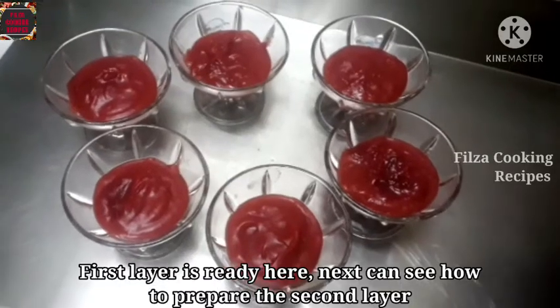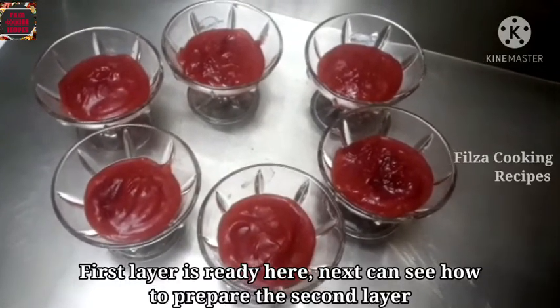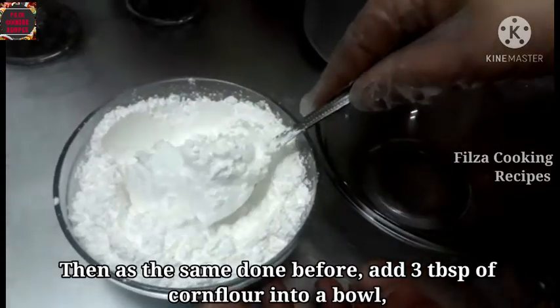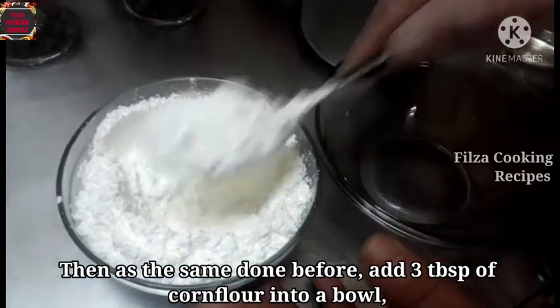The first layer is set. Now for the second layer, add 3 tablespoons of corn flour.